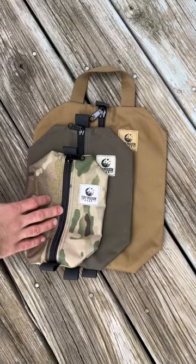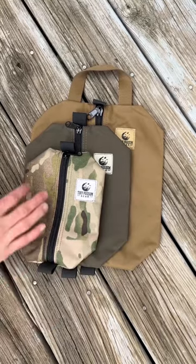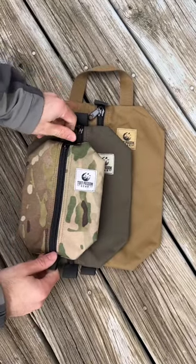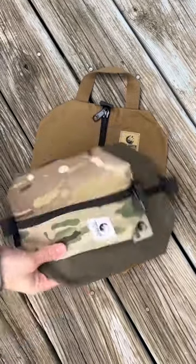Quick comparison of the 6x8, 8x10, and 10x12 Possible Pouches. These are all 500D Cordura nylon with YKK zippers and rubberized pull tabs on the end. They go up in size in two-inch increments.